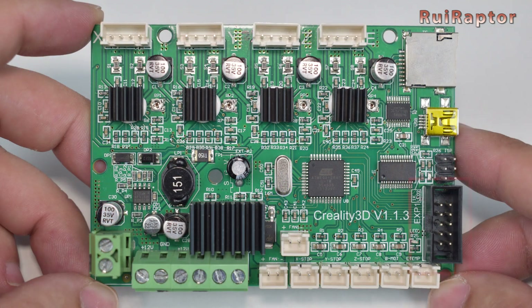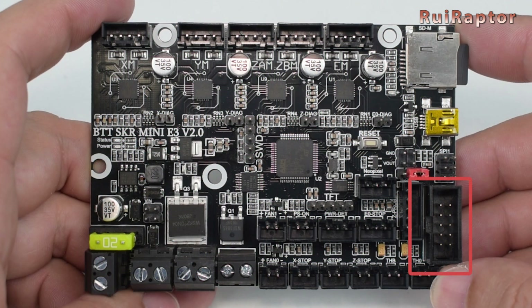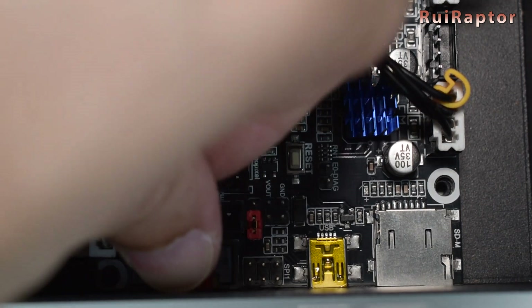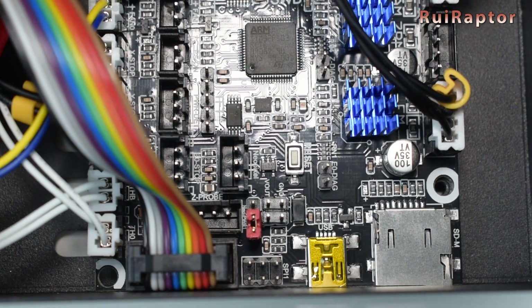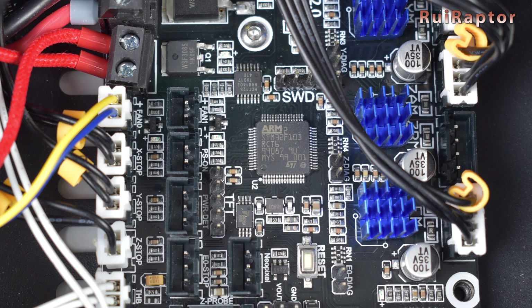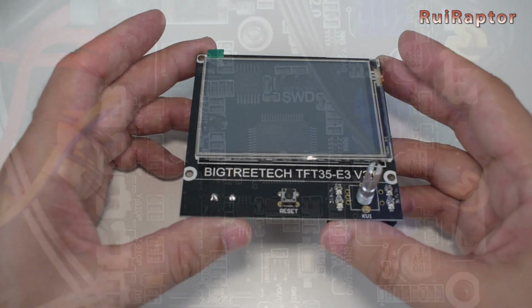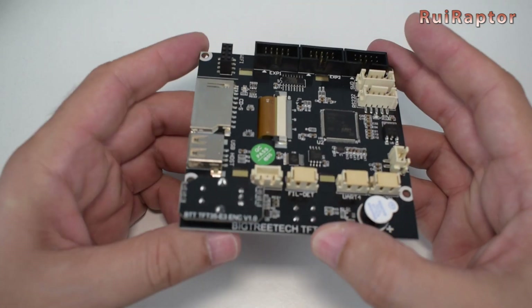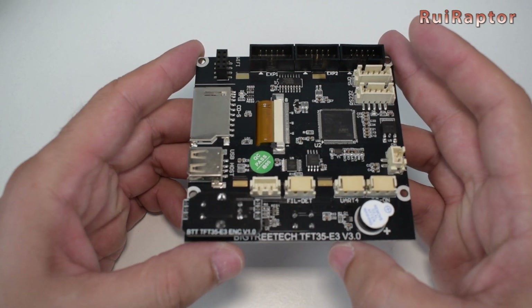And finally, the display connection. If you have the stock display or don't care about the touch feature on the TFT display, you need to connect the flat cable here. If you plan on using the TFT display and the touch feature, you need to connect the serial cable here. Since we want to test both the touch feature and the non-touch feature, we will have to connect both cables.